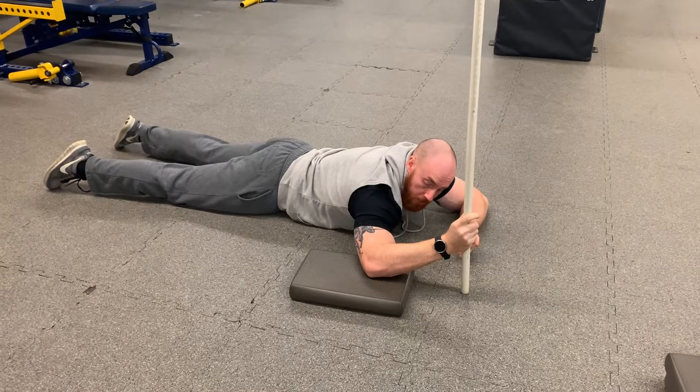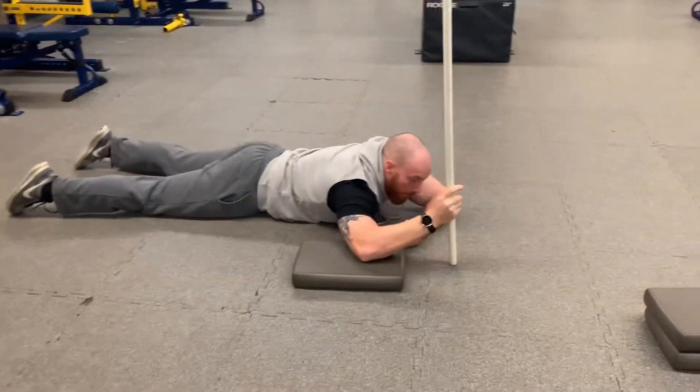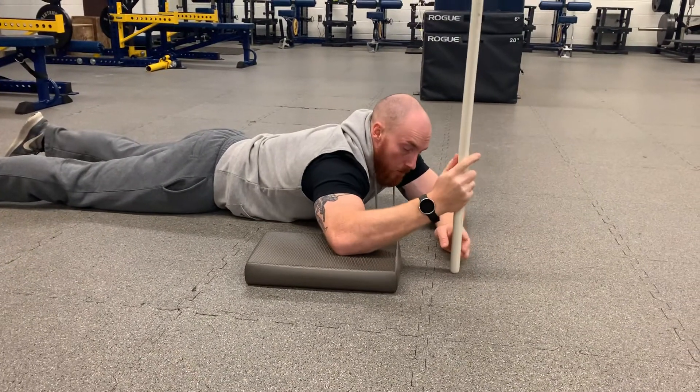PRH passive range hold external rotation. For this exercise you're going to need a pad or pillow for your elbow and you'll need some kind of dowel, broomstick — you could even use the leg of a chair for this exercise.